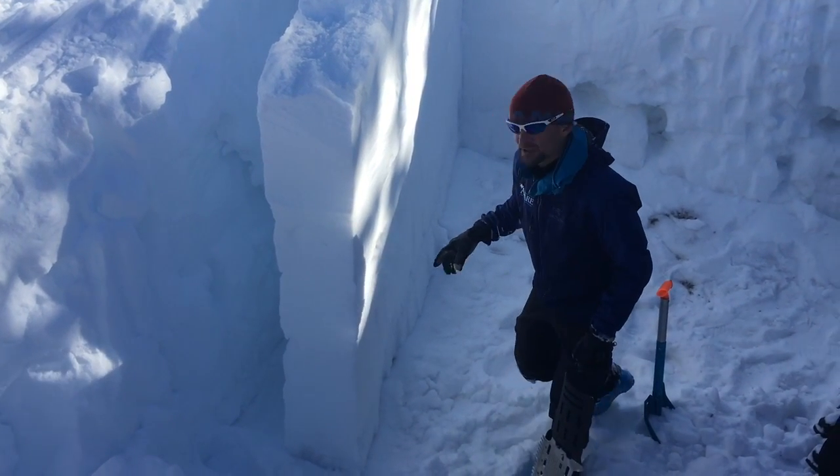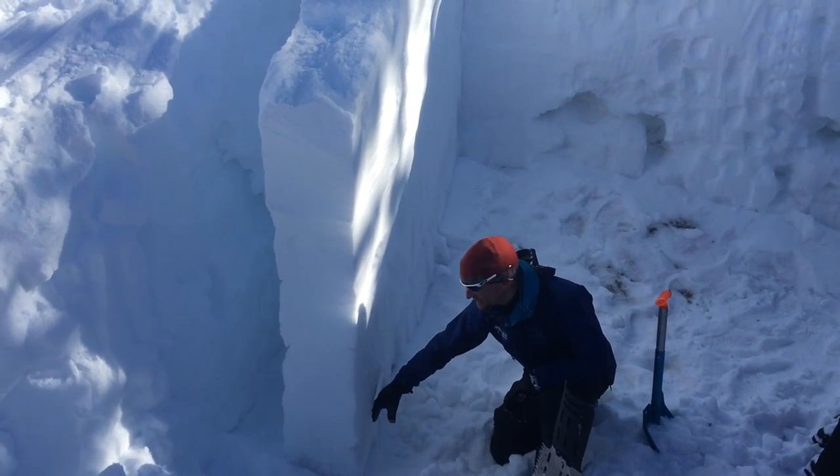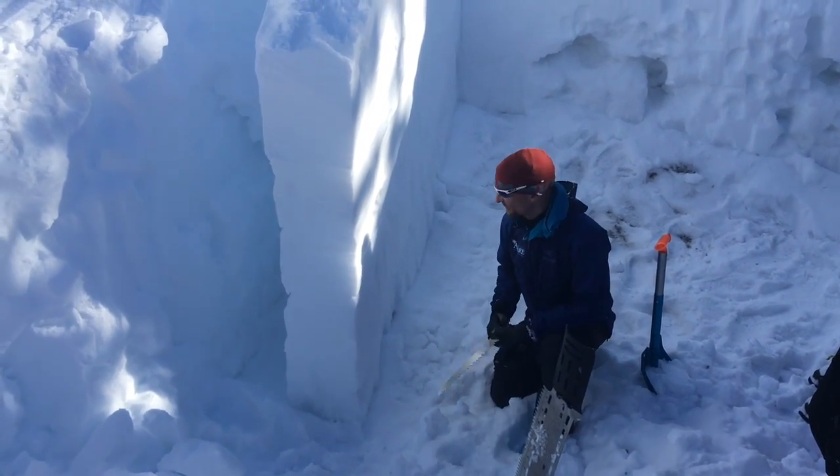What we're looking to do here is a propagation saw test. We're going to test these facets that are on the October crust and we're just interested to see if there's any reactivity.